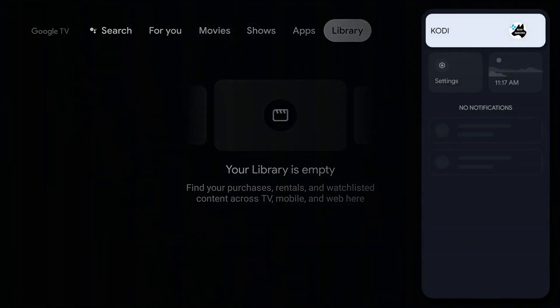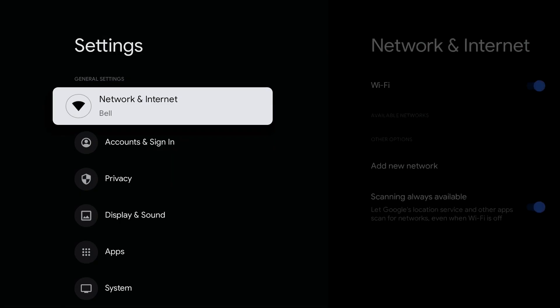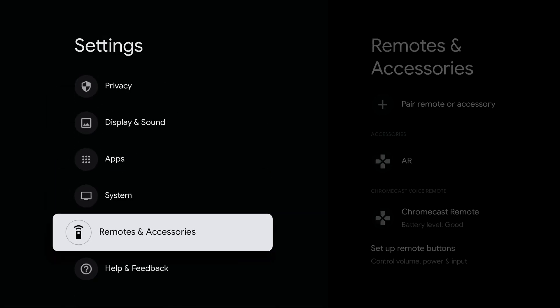Move down to Settings and click on Settings. Next, navigate down until you reach Remotes and Accessories, and click on that.